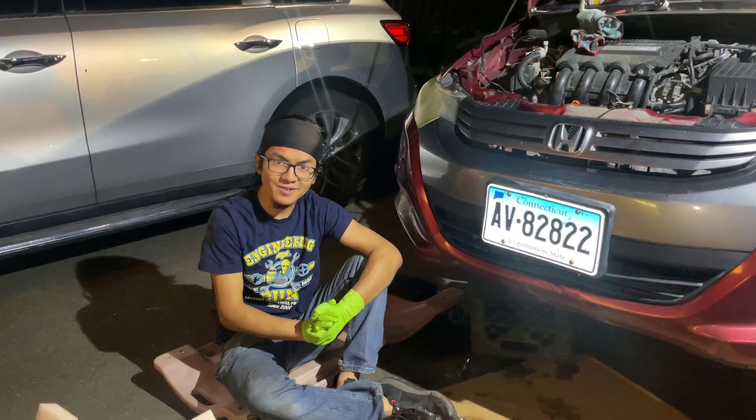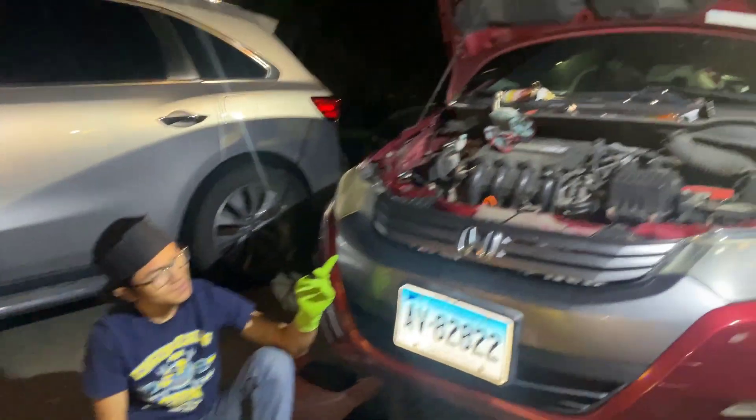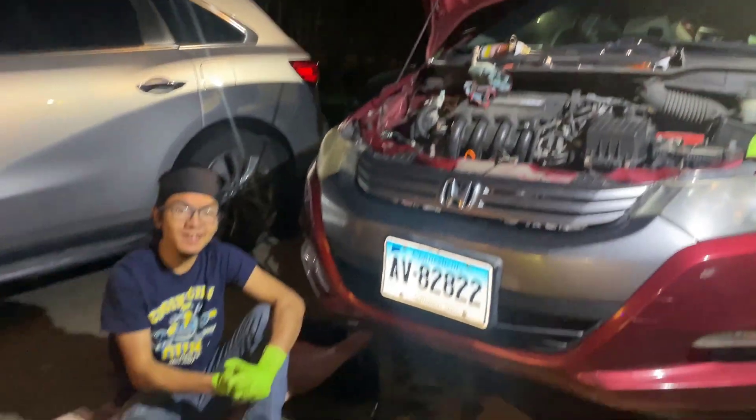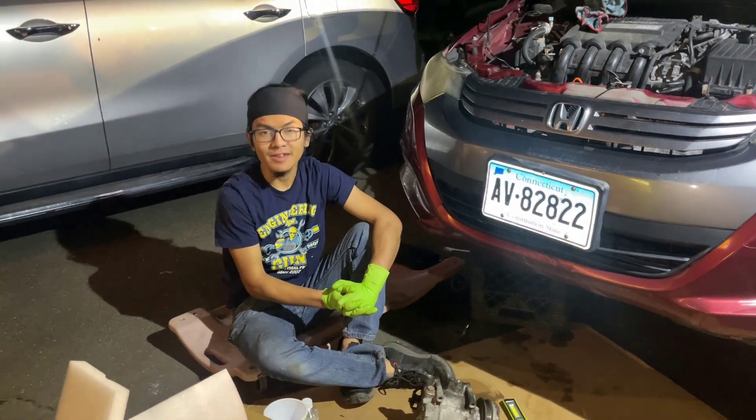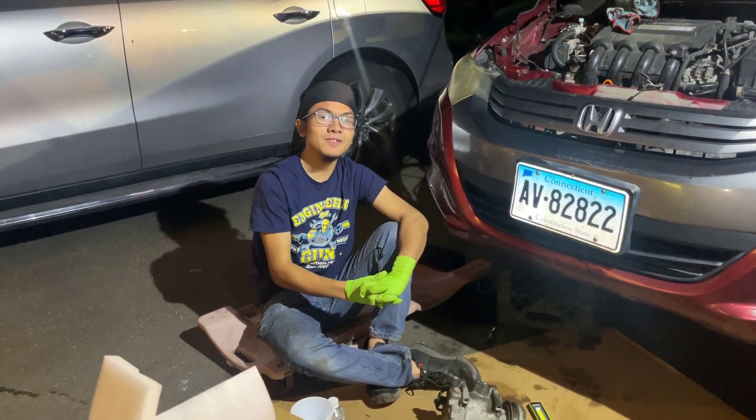I'm Ayman and welcome back to one of my auto repair videos. Today's video is going to be a continuation on the series of replacing the AC in Nafis' Honda Insight 2011, a second generation Honda Insight which applies to 2009 to 2014 models.